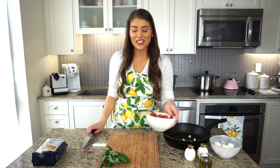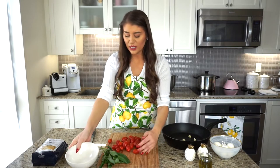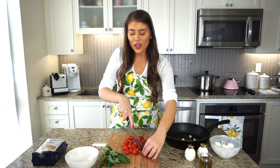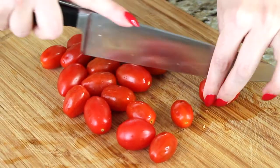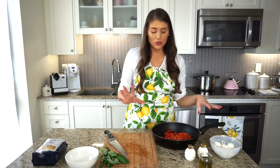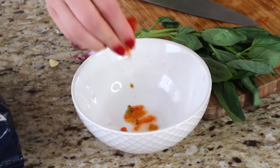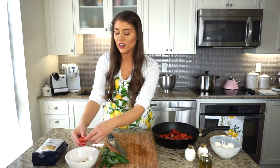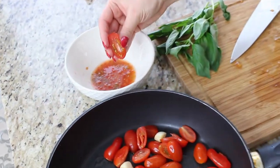Then all of these tomatoes — these beautiful grape tomatoes, about two dozen. I'm just going to cut them in half and throw them in the pan one by one. I find that sometimes tomato seeds can be a bit sour, so if you're using larger tomatoes, you can squeeze out some of the seeds. It's a little extra step, but for bigger, more sour tomatoes you can lightly squeeze them out.